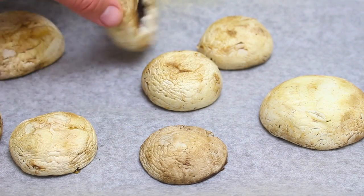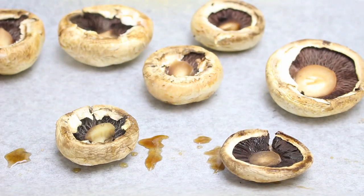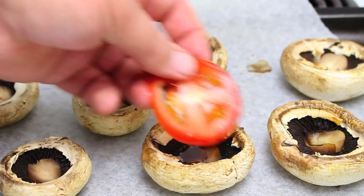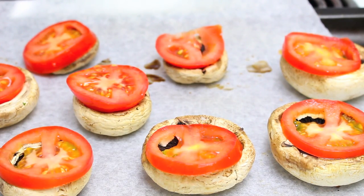It's been five minutes, so we're just going to turn our mushrooms over and place them back into the grill for another two minutes. After that two minutes, we're going to top each one with a slice of tomato and place them back into the griller for another two minutes just to slightly roast those tomatoes.